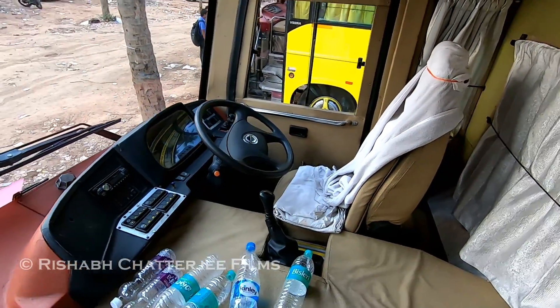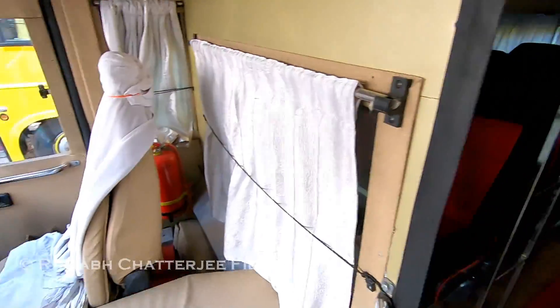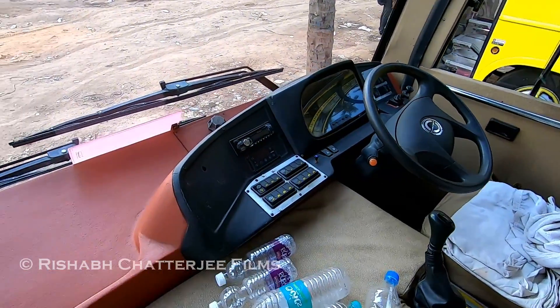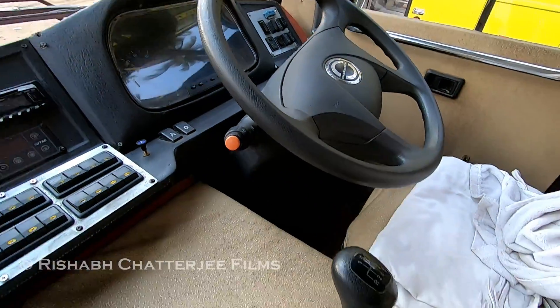This is the Bharat Benz sleeper cum seater bus. This is the driver's cabin with some controls here and the steering wheel.